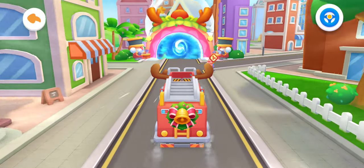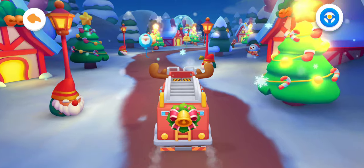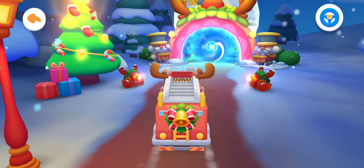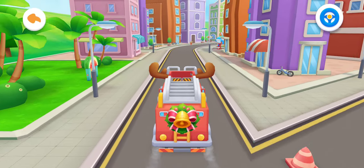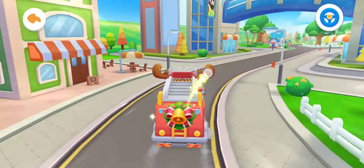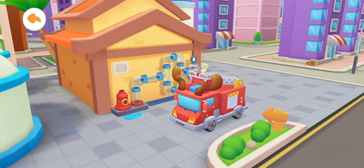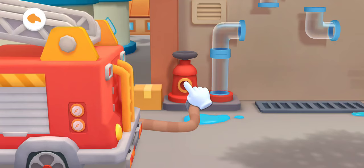Firefighting is complete! Let's fill the fire truck with water! Arrive at the water filling station! Let's prepare to add water! Drag the hose to connect the fire hydrant!